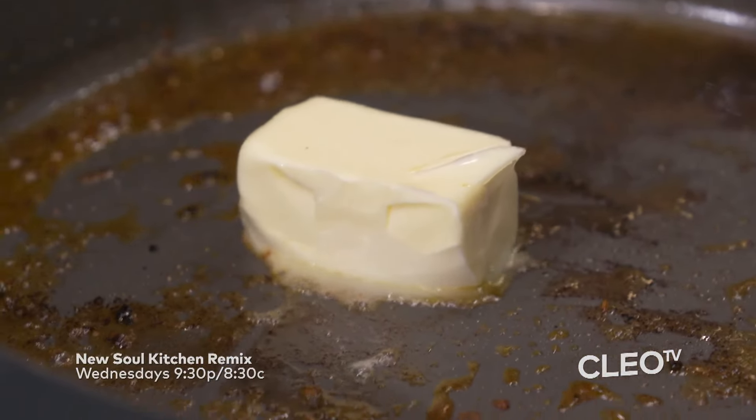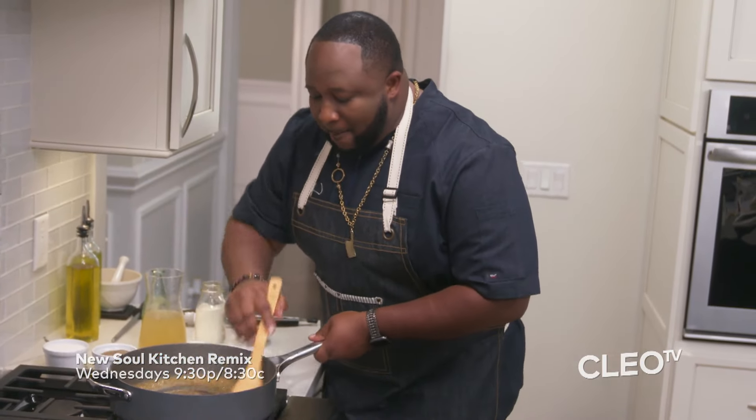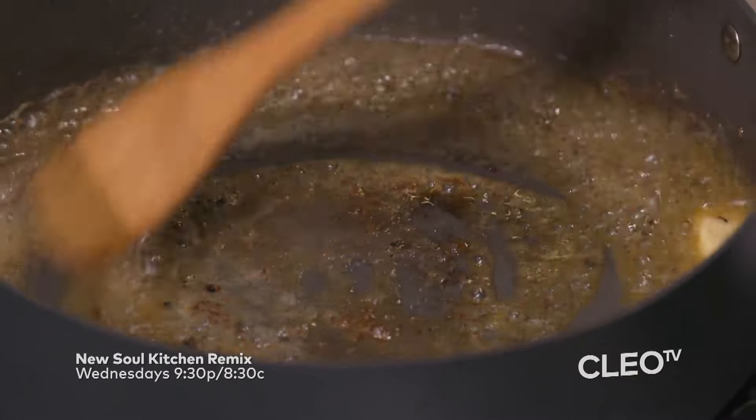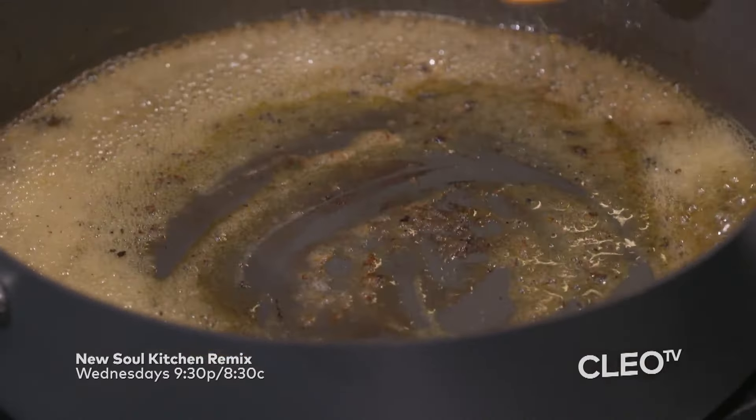We're going to start off with our butter, guys. All of this is flavor. What we want to do is we want to merge that butter in with the bacon drippings to release that flavor. You even got that good flavor from the chicken breast in here. We want to release that flavor.